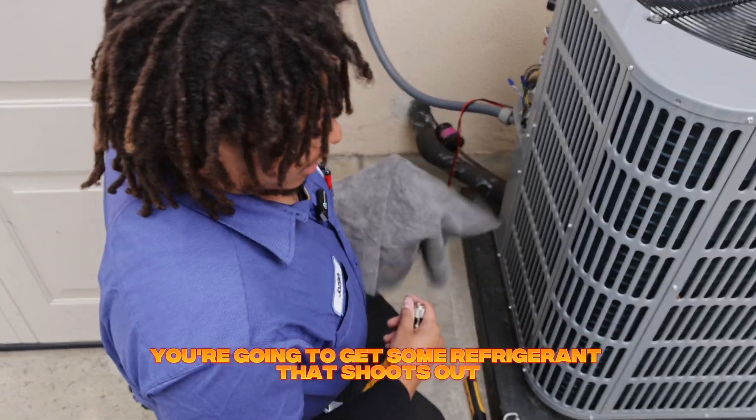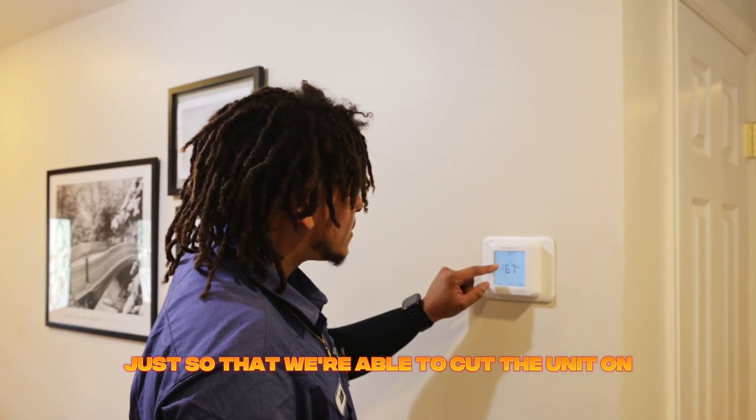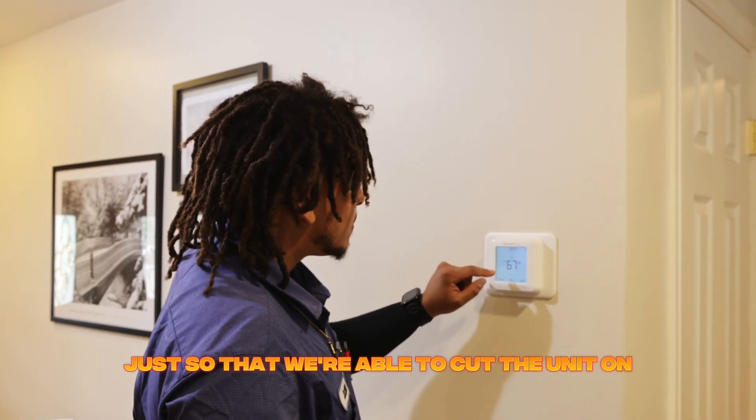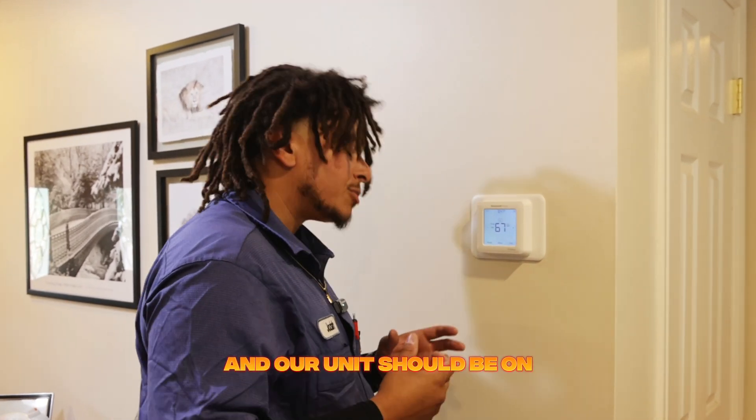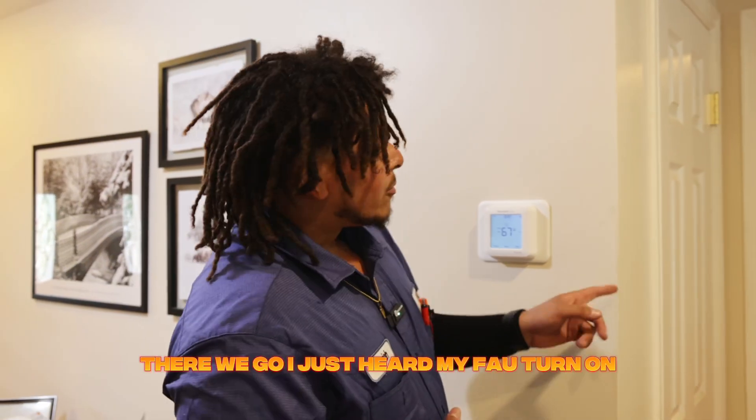Whenever you hook up your gauges you're going to get some refrigerant that shoots out. Bring it down just so that we're able to cut the unit on. There's a little audible click and our unit should be on — we always give it about five minutes.